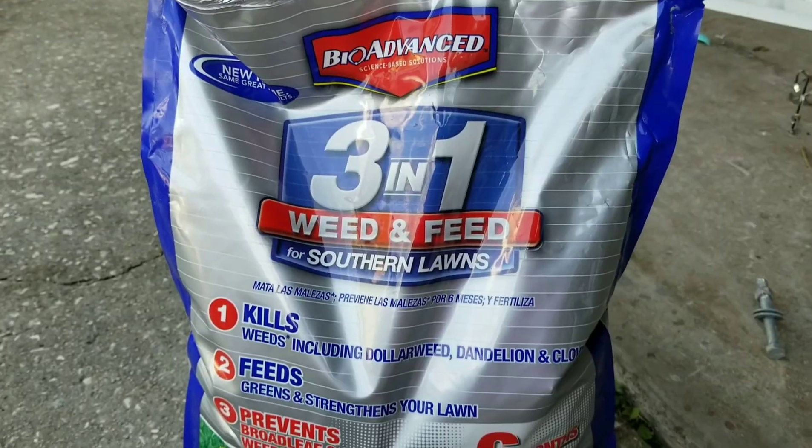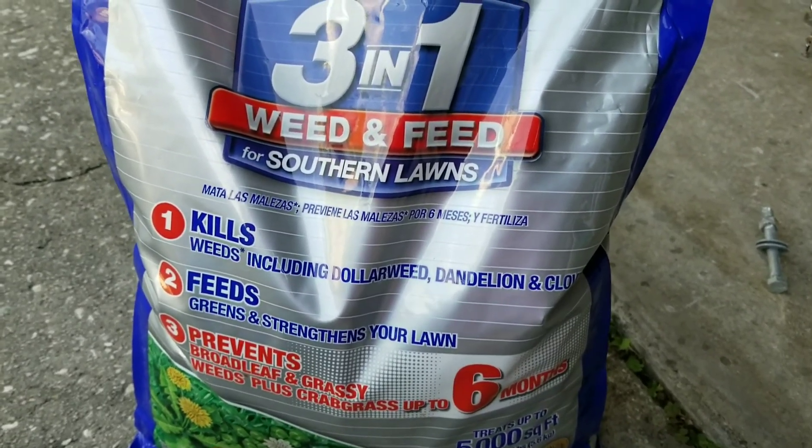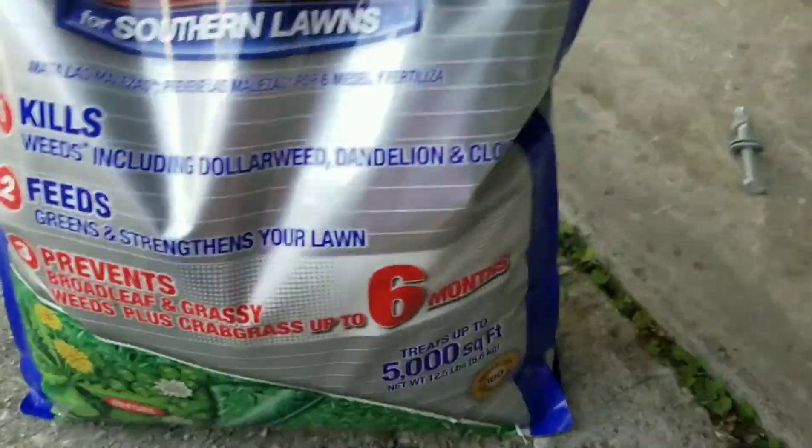I got the BioVance 3-in-1 Weed and Feed for Southern Lawns. This kills weeds including dollar weed, dandelion, and clover.